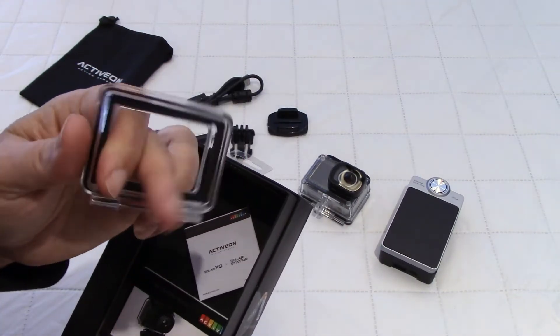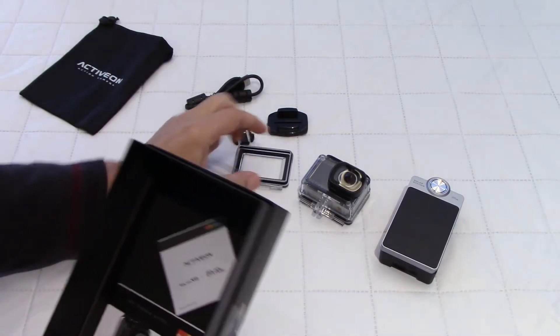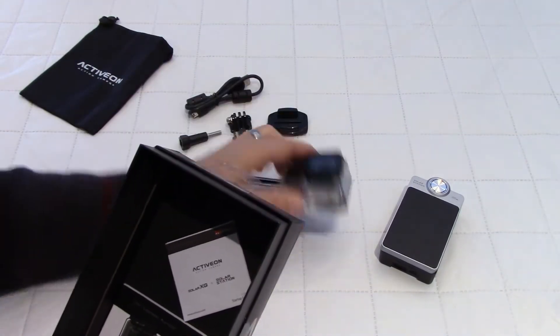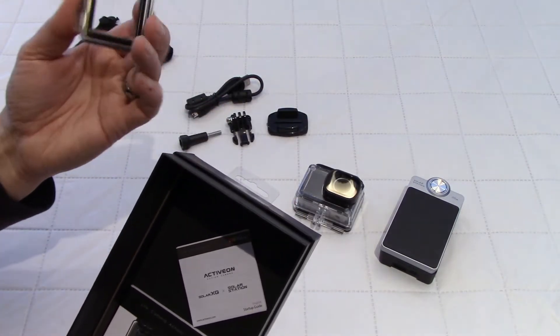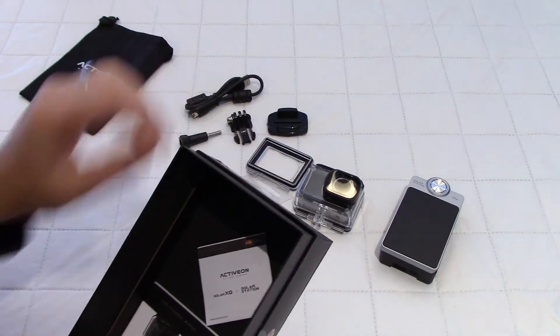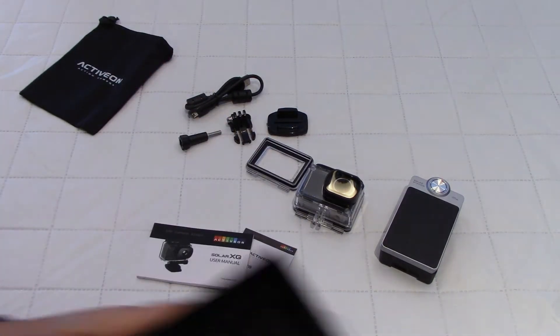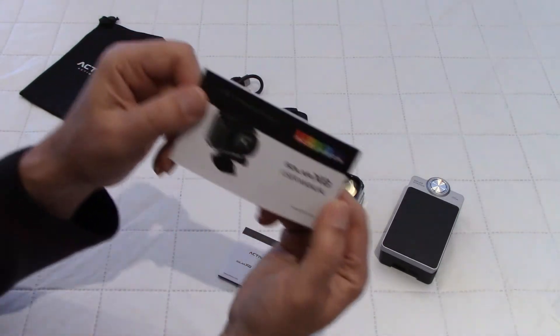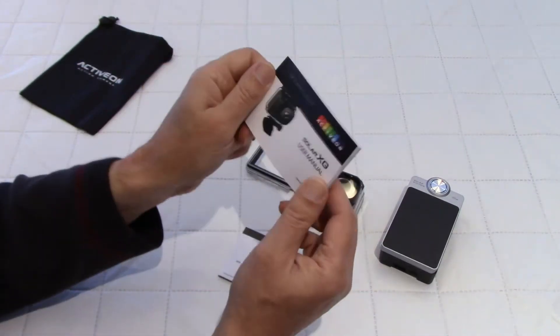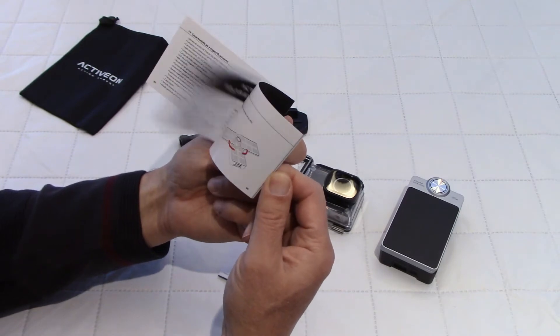We have the plate with the open back, so if you want to access the menus we can use this, but obviously when you do that the casing is not waterproof — although it may still be, there is a seal all around it, we'll look at that more. We have two booklets: one user manual in English, French, and Spanish.